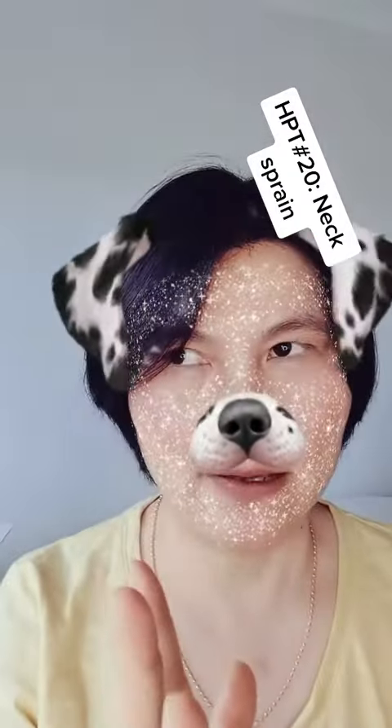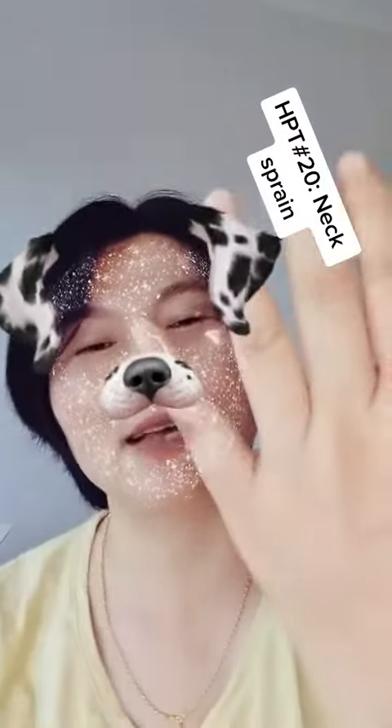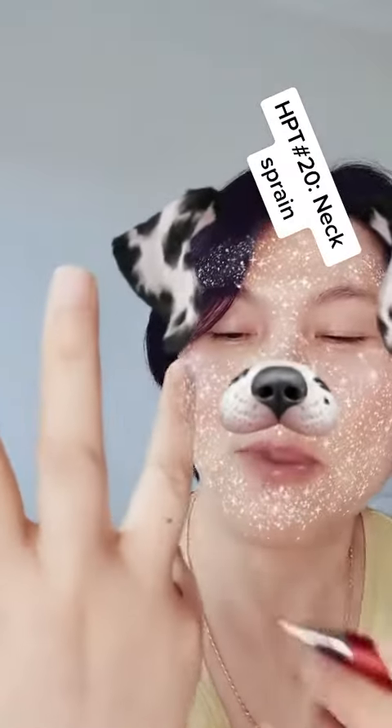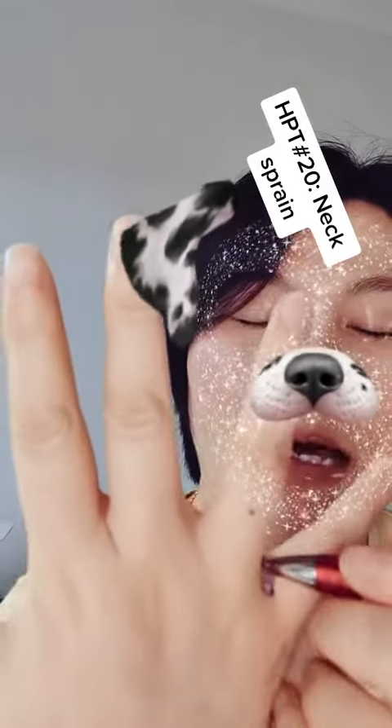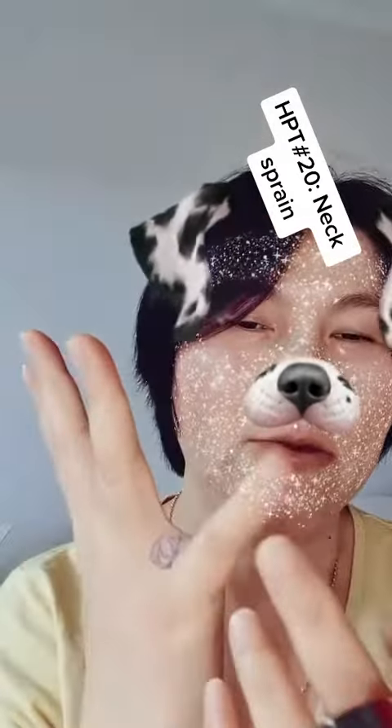If it's on your right side, do it on the right hand. If it's on your left side, do it on your left hand. So between your ring finger and your little finger — I've already marked it here.